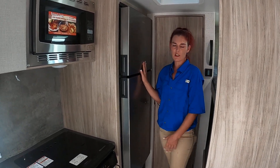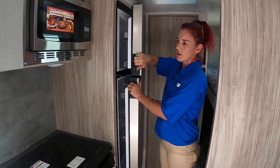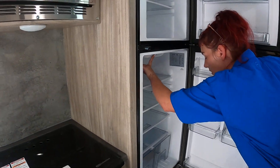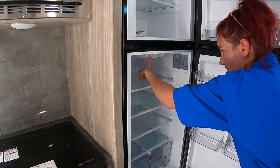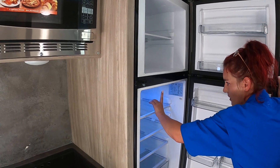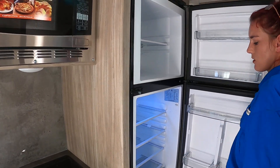Here's your Dometic refrigerator. It is electric — not dual fuel, sorry. You just hold your button down and it'll turn on. You can have performance, silence, and eco modes, so you get to pick. You can also pick your temperature as well.